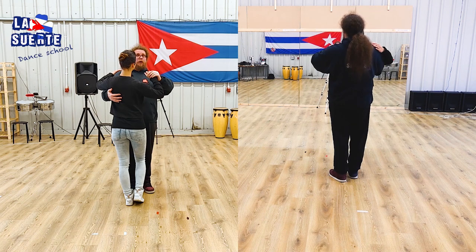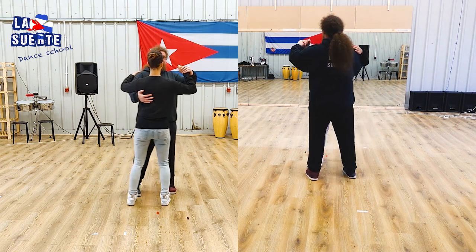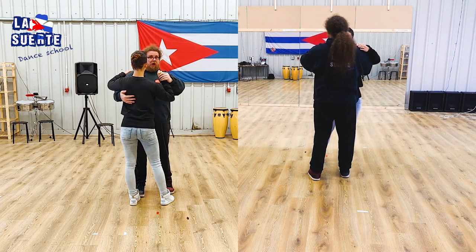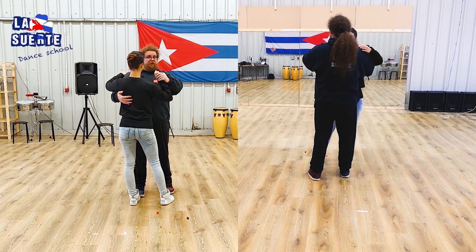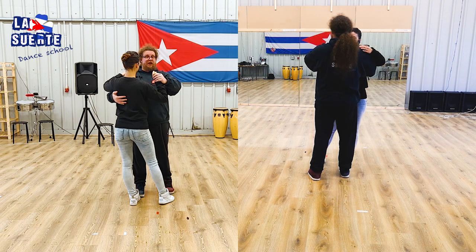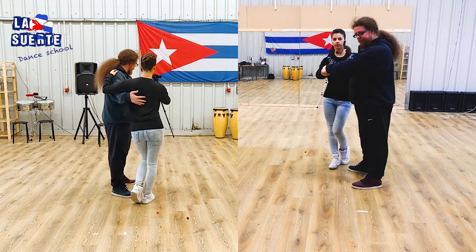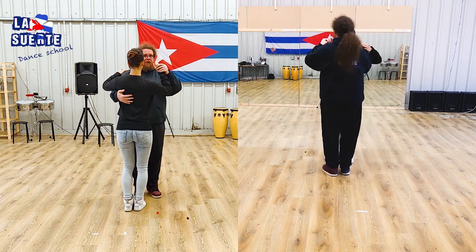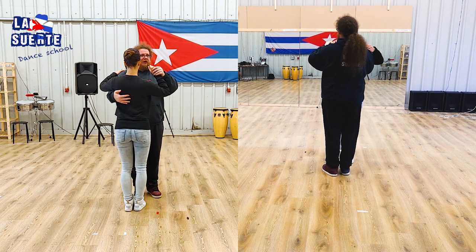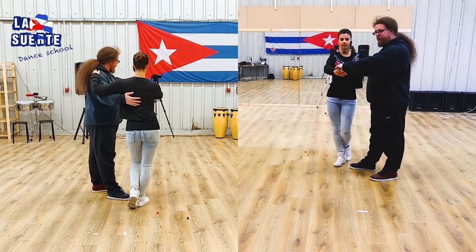Now, Dile Que No. We'll do one basic to the side — five, six, seven. And from here, guys, you are going with the left foot forward, then right back, and we open with the left. Five, six, seven, go front, back, open. From a girl's perspective, at the same moment she goes back with the right, five, six, seven, back with the right, front with the left, and front with the right.